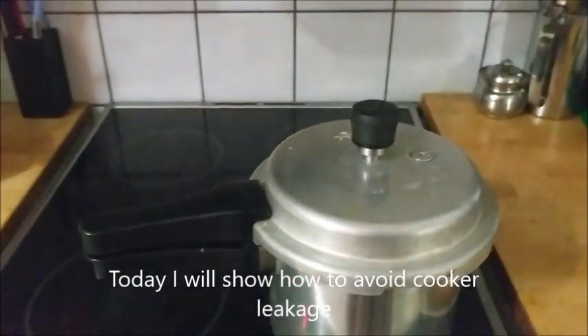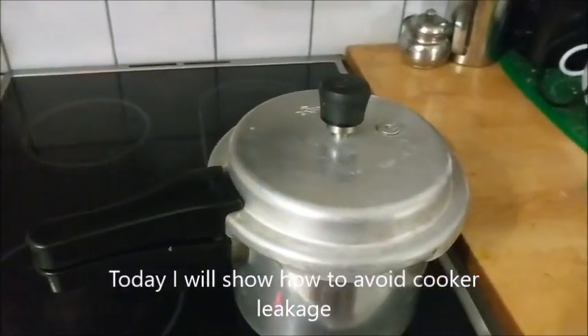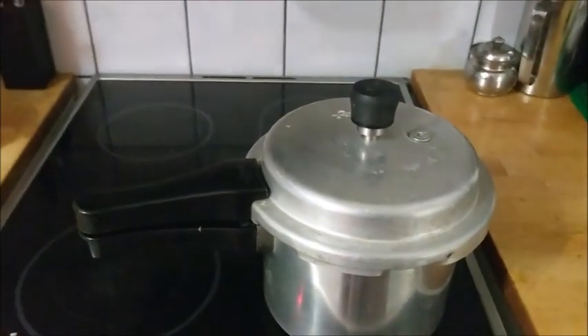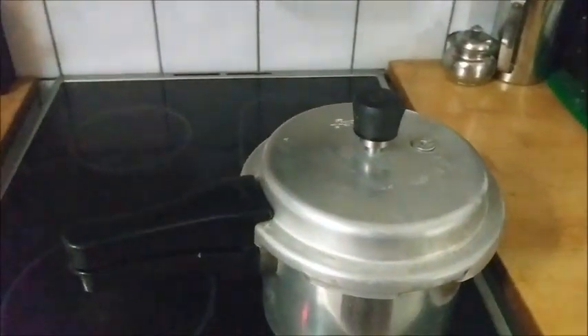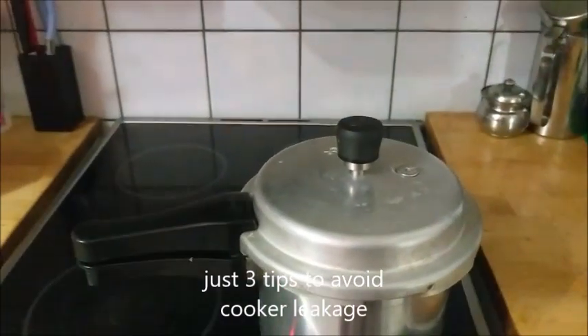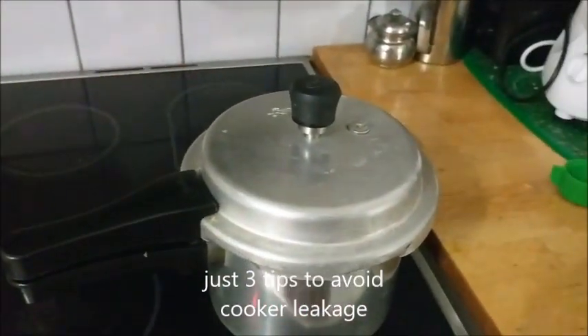Hi, I'm going to show you three tips on this pressure cooker. I am going to show you a lot of water leakers. I am going to share the information with you.